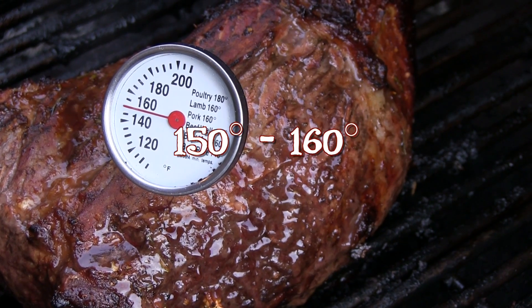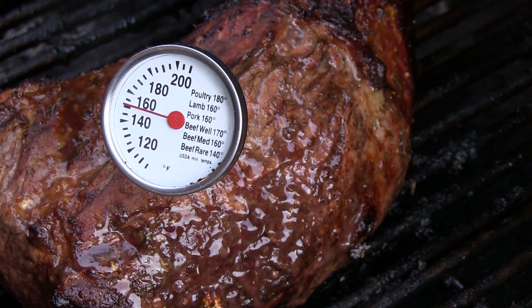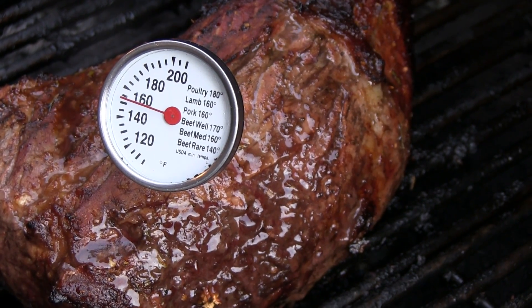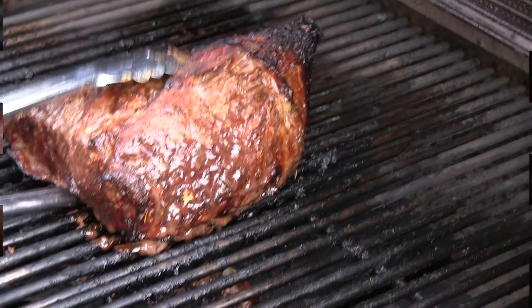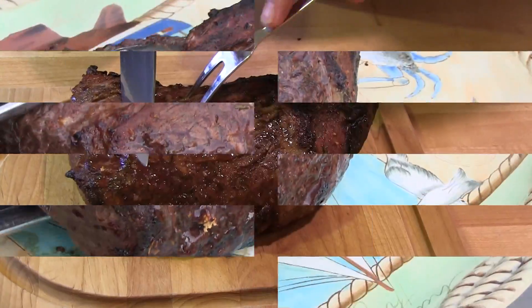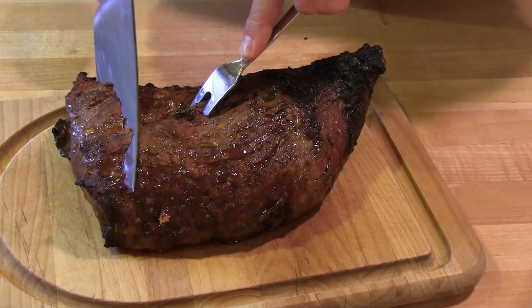We enjoy our beef medium, so Kim cooks it to an internal temperature of 160 degrees. Then he lets it rest on the cutting board for just about 12 minutes so the juices can settle back into the meat.